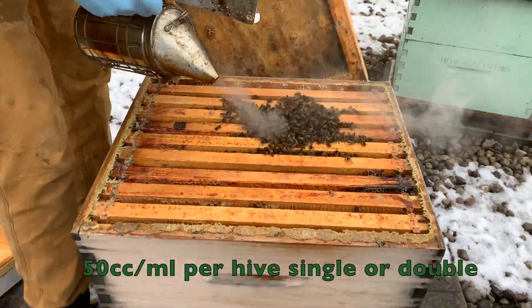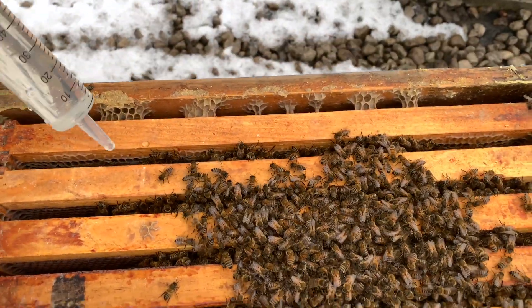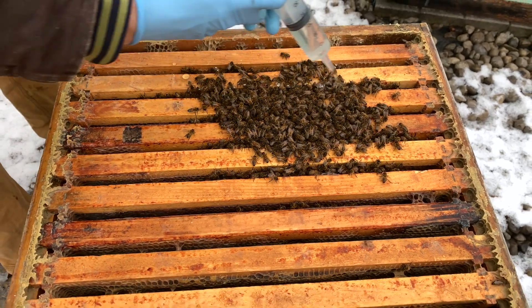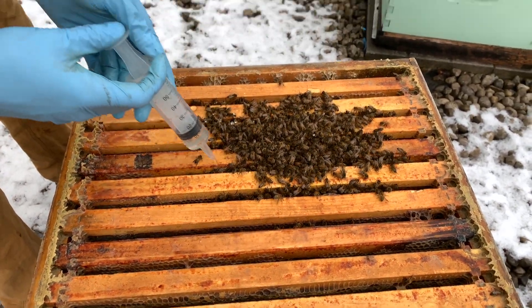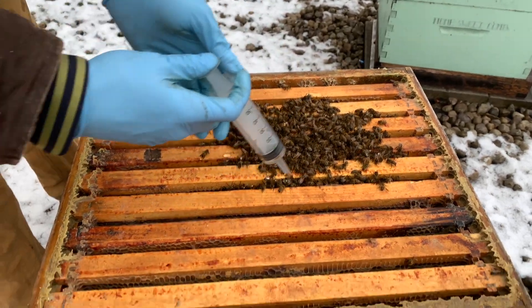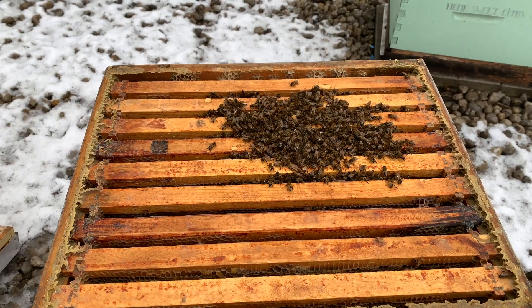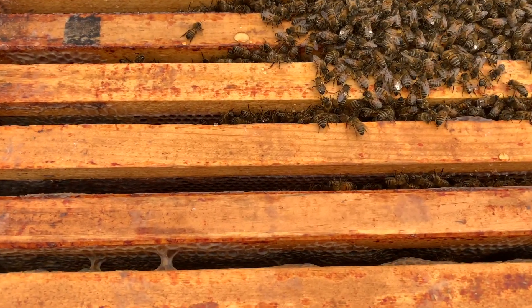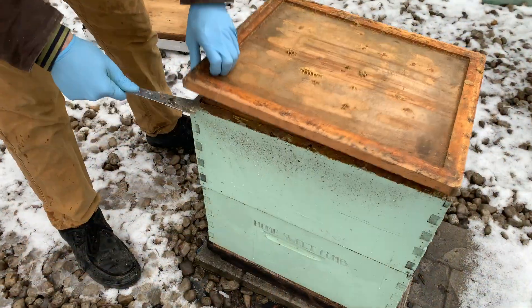When you open the hive, just pop a little bit of smoke on the bees so they don't fly away, and you apply the oxalic evenly on the cluster of bees in between the frames. You want to make sure you get this treatment on the bees — it's a contact treatment and you want it directly contacting the bees. This is what it'll look like in a single or a double when you can see the cluster. Make sure you can actually see where the bees are before you start applying the treatment.